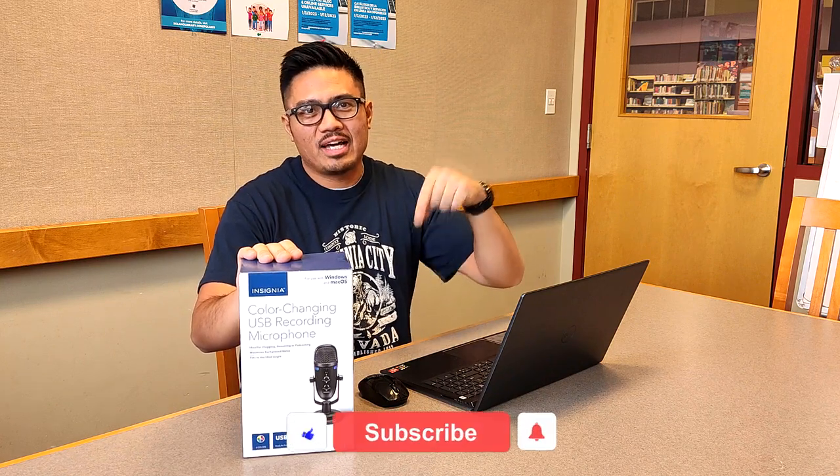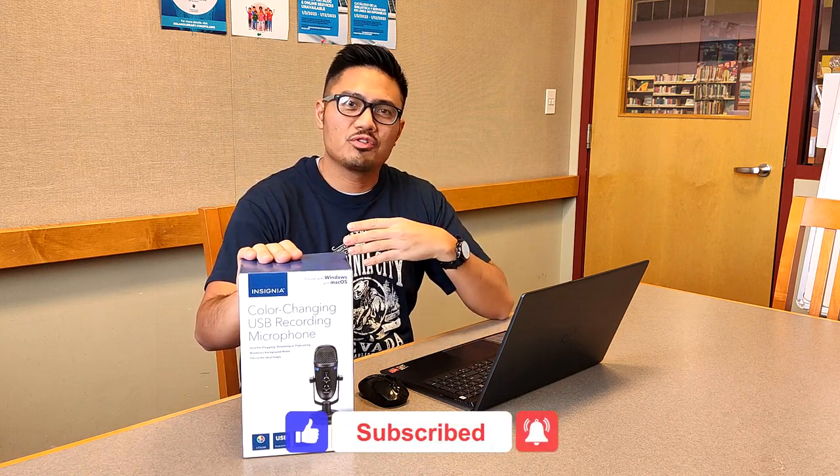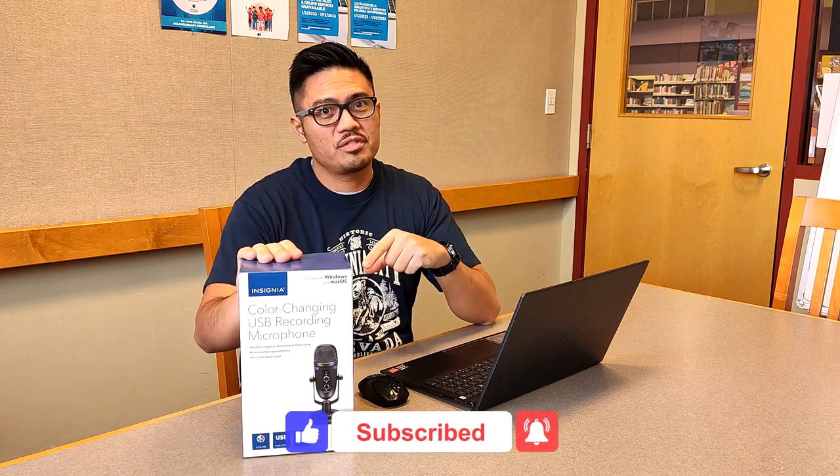Before we jump further into this video, I need you to do me a favor and hit that like and subscribe button down below — that really helps to grow my YouTube page and helps this video be found more easily in YouTube search. Also, in the description you will find a timeline where you can jump to any portion of this video, and I have a link to where this item can be found on Best Buy's webpage.